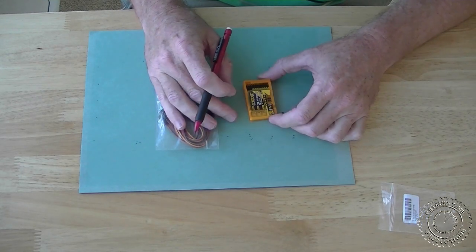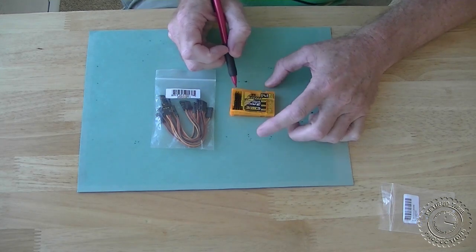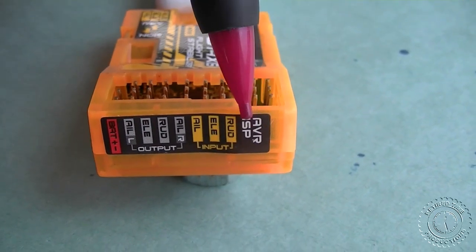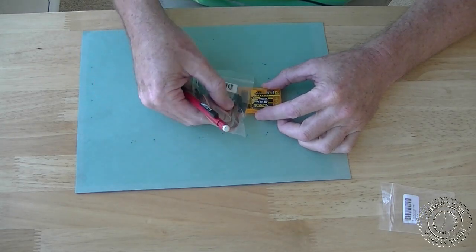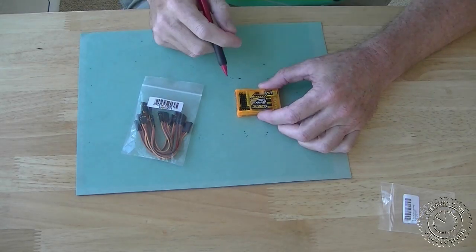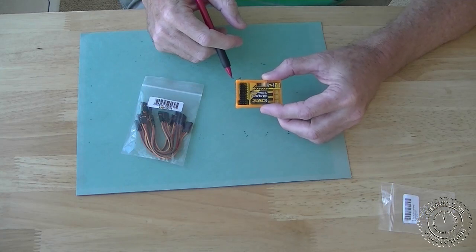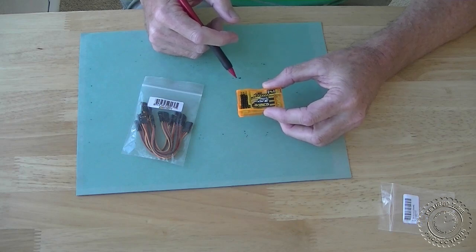Another thing that was puzzling about this unit was there are some pins over in this area labeled AVR ISP. Although they look like they're for hooking on servo extension wires, they're actually not. This group of six pins goes to a programmer such as an Atmel programmer, probably for flashing the firmware. I don't intend on doing that because I don't even know if there are any firmware flashes yet. But the little programmer is available from Hobby King too — it hooks to the USB port and allows this to be flashed.